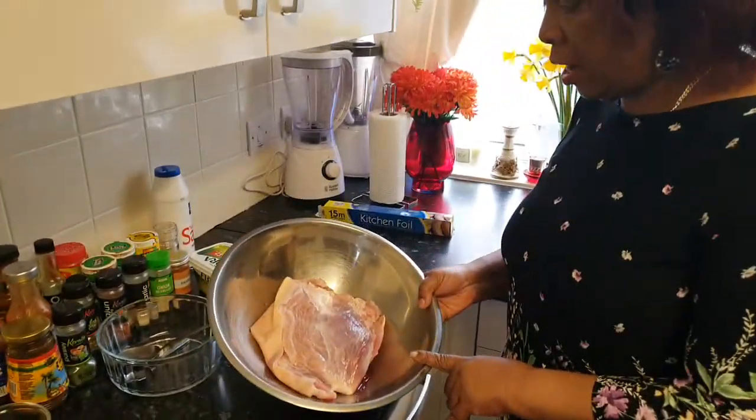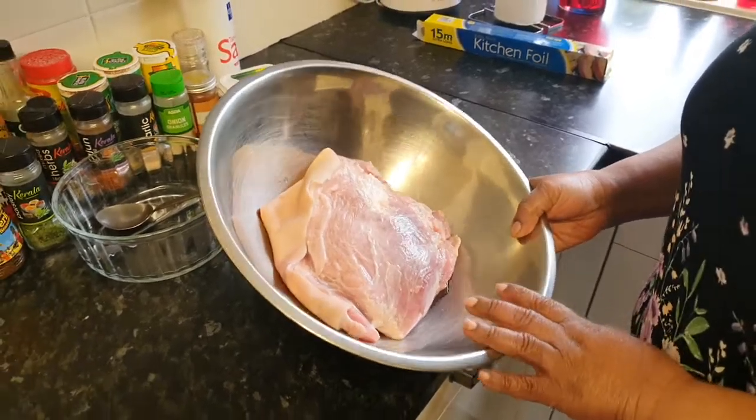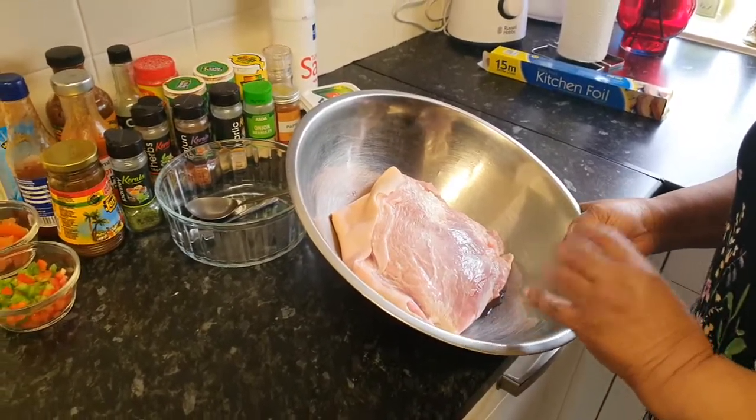My pork is right here. It's all washed and it's ready for seasoning. So I'm going to give my hands a good wash and then I'm going to get stuck straight into it.